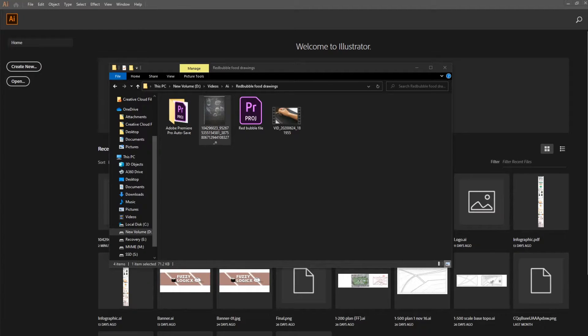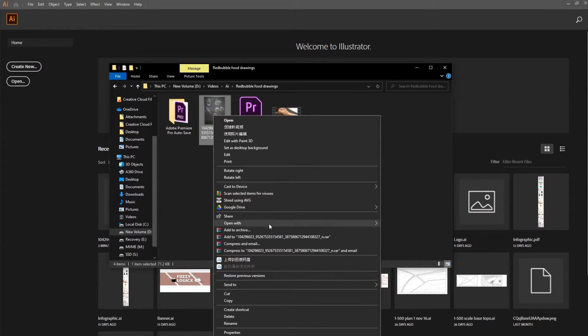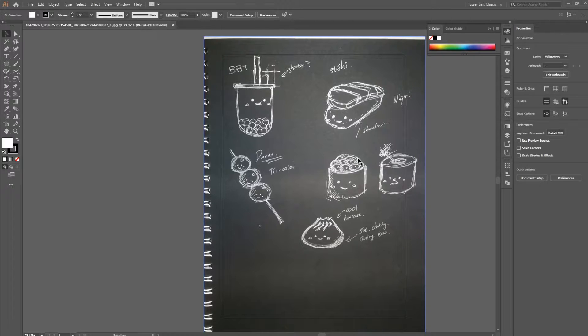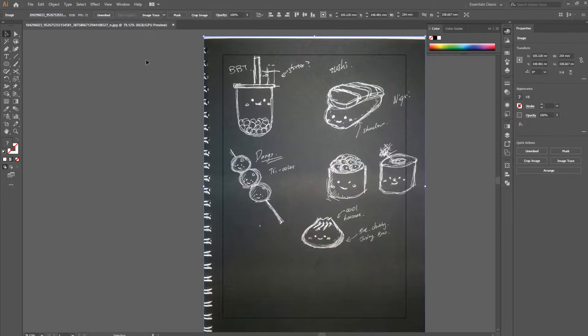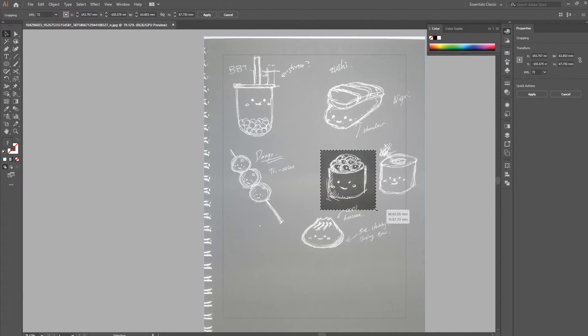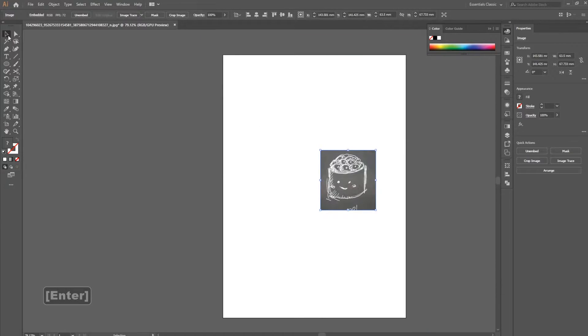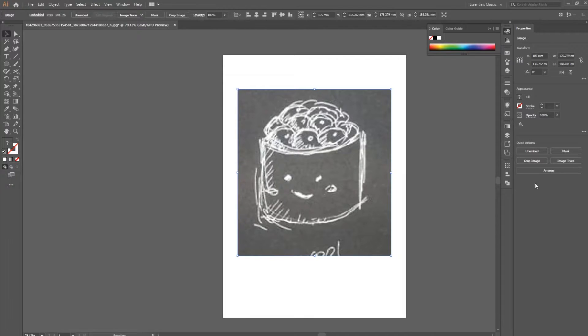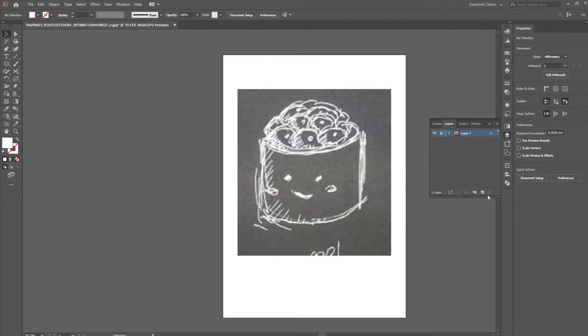I've taken a picture of my sketch and we're going to open it in Illustrator. Once it's open, I crop the image to our Ikura roll, hit enter, and scale it a little bigger to work with. Then we go into the layers panel, lock that layer so we don't move it, and create a new layer where we're going to do our illustration.